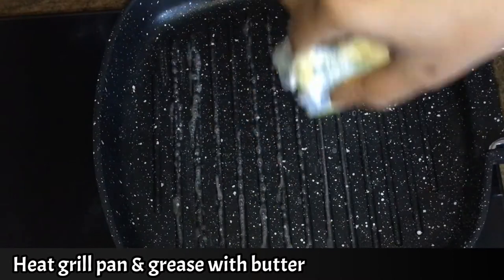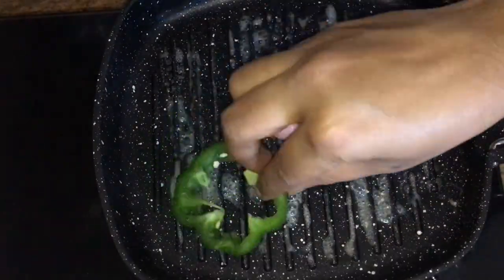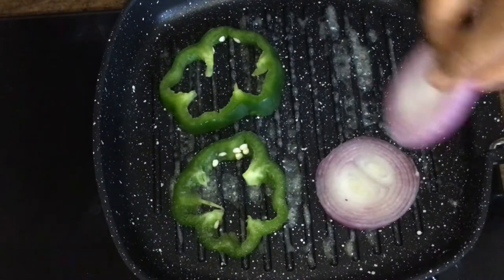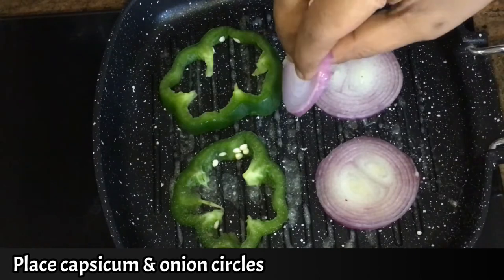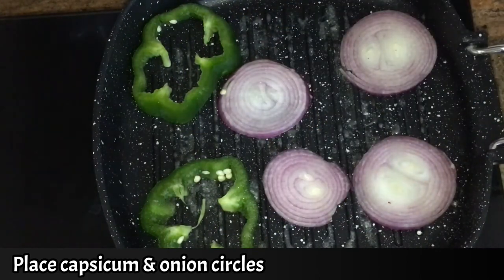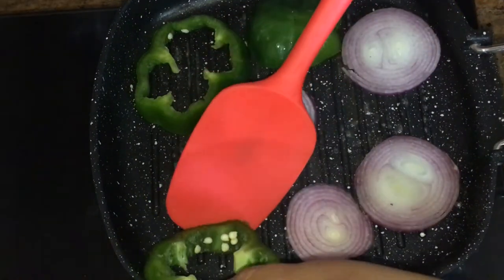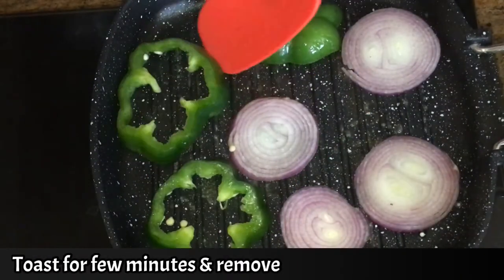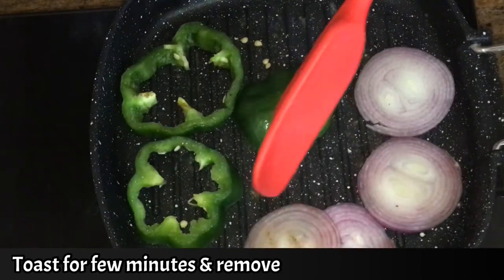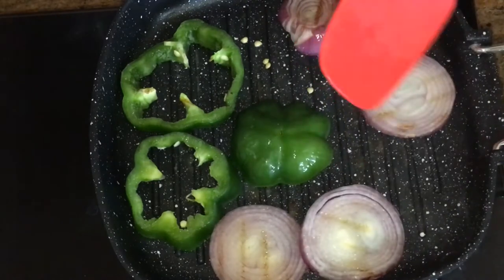We are going to cut the capsicum and onions. Toast it well. If you want to make it raw, you can place it in a sandwich. We will grill it well. Remove the sandwich from the pan.